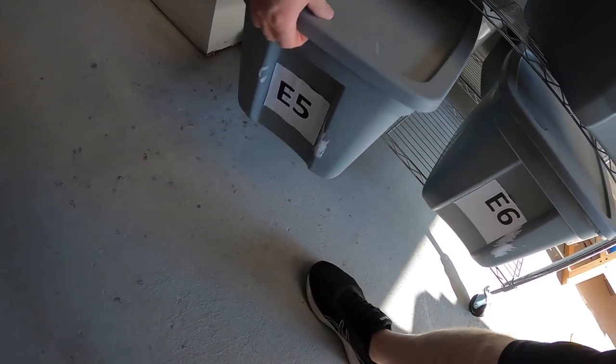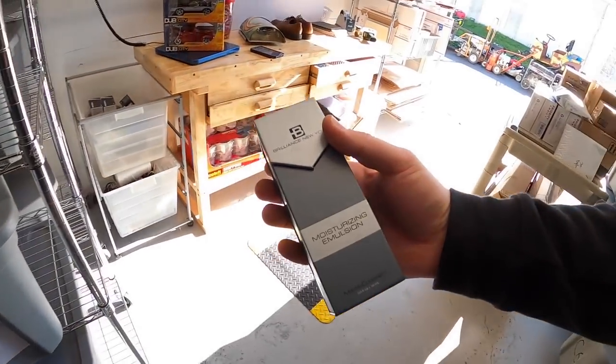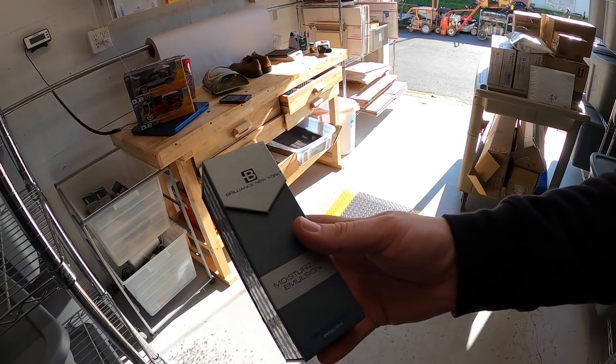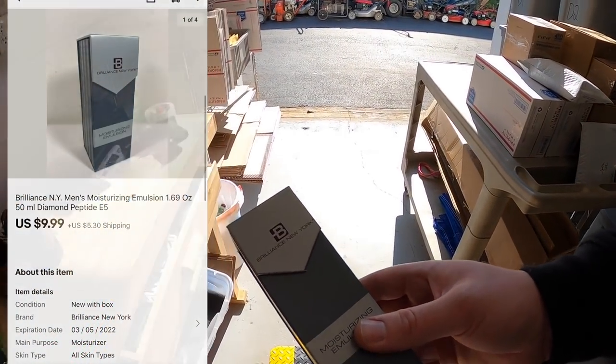Next is down here in E5. This is moisturizing emulsion — some kind of face cream I think. I got this from my guy Mike, so I probably got about a buck into it. Sold for $9.99 plus shipping.